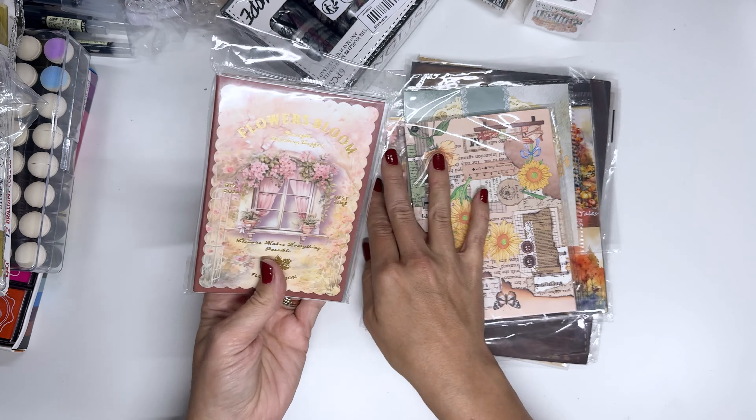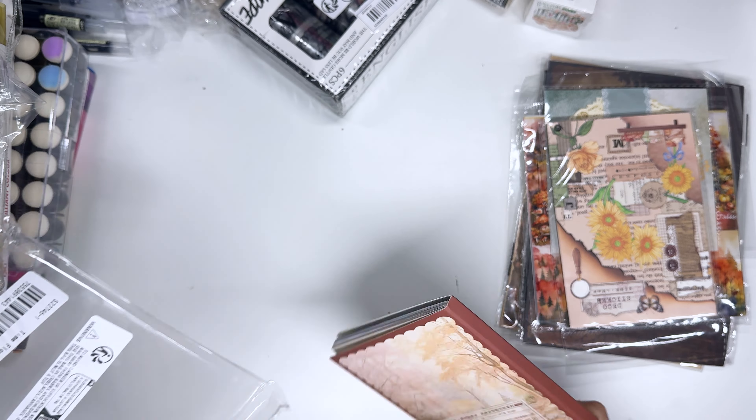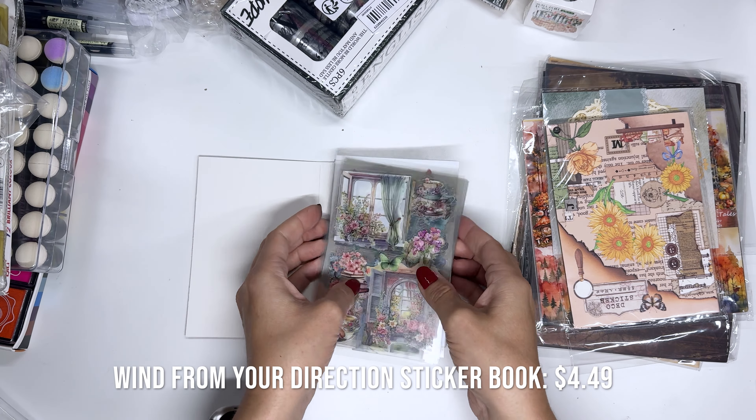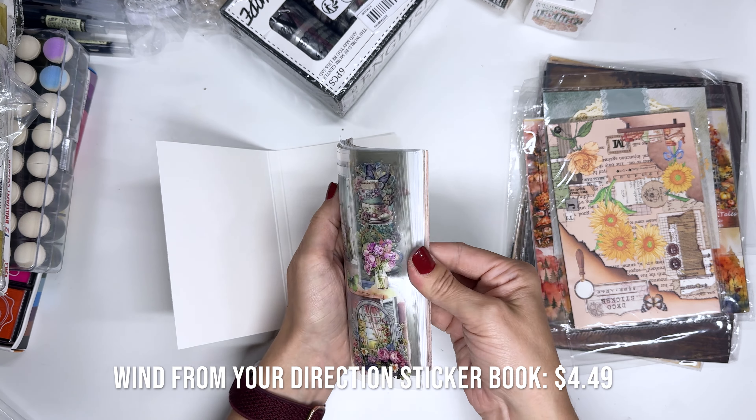Let's look at all the papers next. This says 'Flowers Bloom' — oh, this is all loose, there's a lot of stuff in here. There's paper and stickers. It's very spring with lots of windows and butterflies. Oh, that one's pretty — purple and blue are like my favorite things together. These are all on the PET material. And then it looks like there are some washi stickers — translucent, like washi stickers. And a whole bunch of paper.